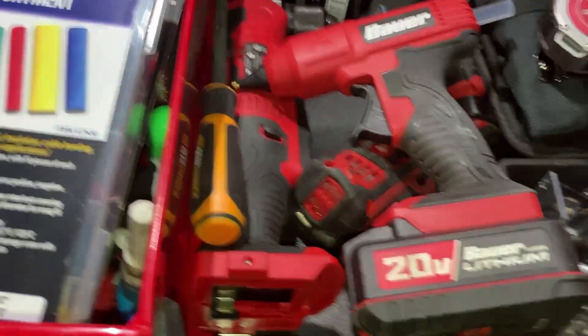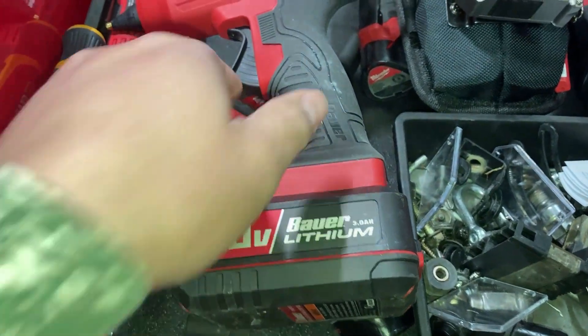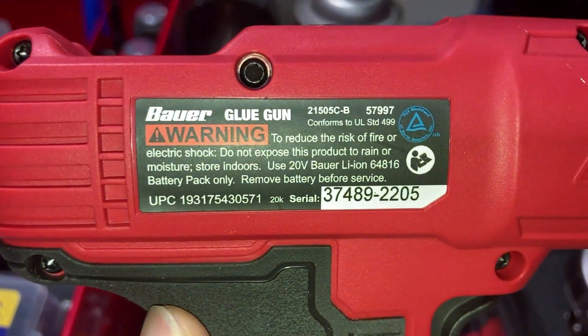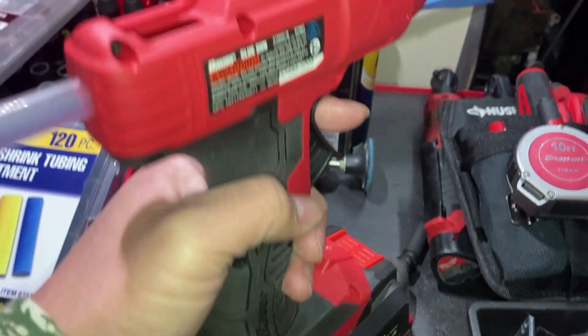What's going on guys, quick little tool haul video here. I went down to the local Harbor Freight and picked up this 20-volt cordless glue gun — that was the only thing I was really intending to go for. There's the part number right there. This thing is actually really great.